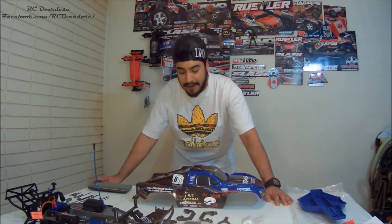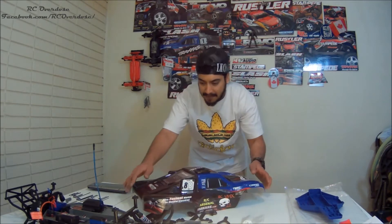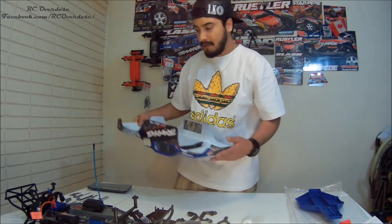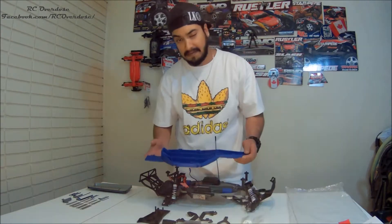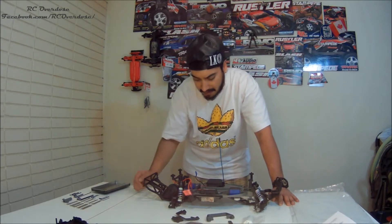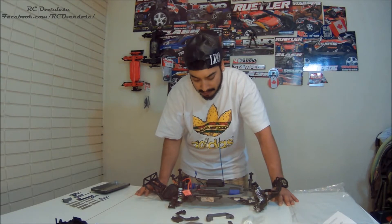Hello everyone, good evening and welcome to RC Overdose. My name is Dev and we're gonna change the slash one-tenth OVA into the LCG 5830 today. I'm gonna separate the ESC, the servo, and the on-board audio system.